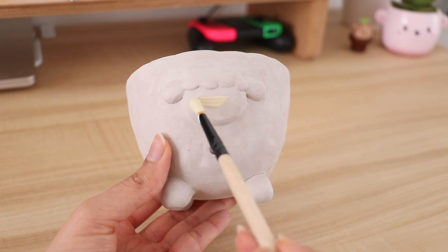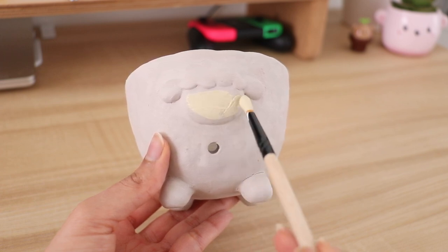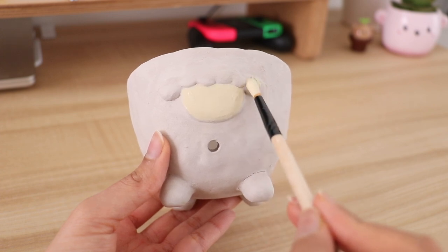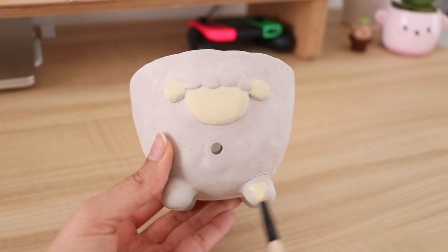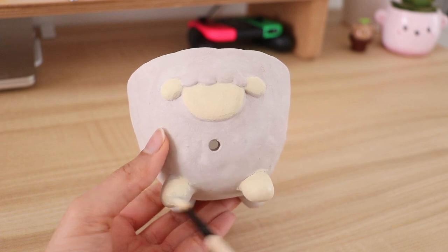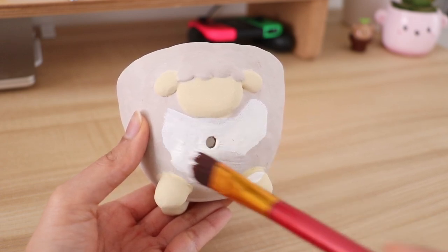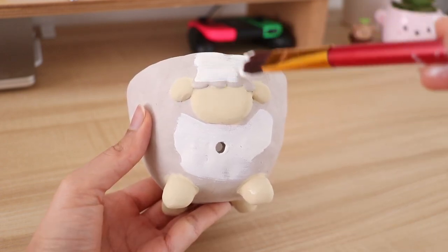Using acrylic paint you can start painting your bowl — you can do any colors that you want. I was actually going to make this sheep pink but then I changed my mind and kept it white because I wasn't too sure how it was going to turn out. If you guys want me to make different designs of these yarn bowls, let me know in the comments because I think that could be a really fun video to film.